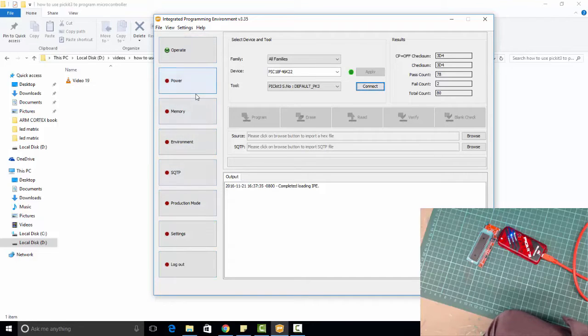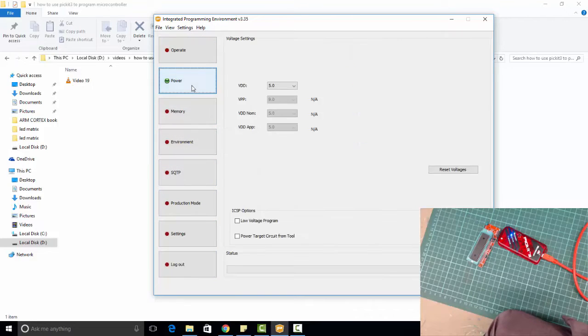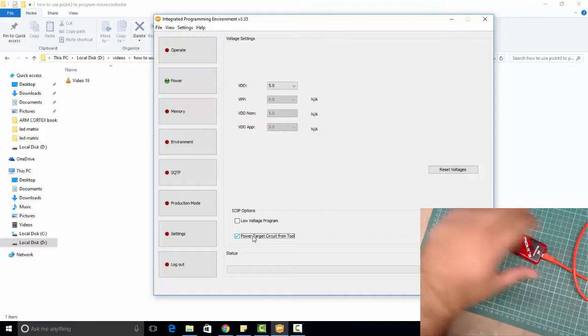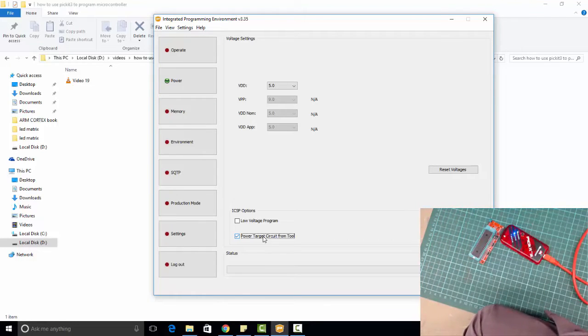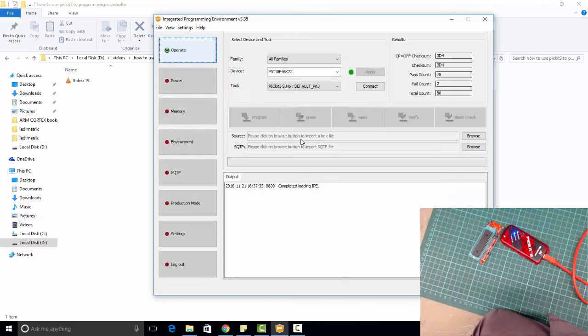When you are logged in you will see these options. Simply go to Power and click on the Go option. Enable 'Power target circuit from tool' — we want to power this Microcontroller from the PIC-A3 tool. Click this option, and then go to Operate and connect it.